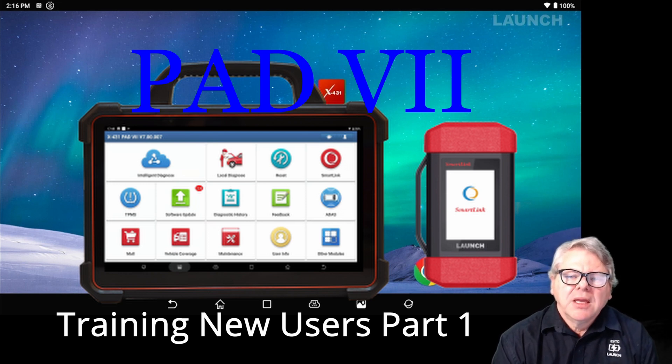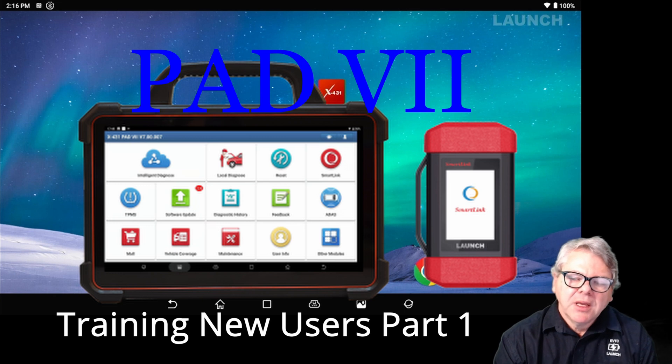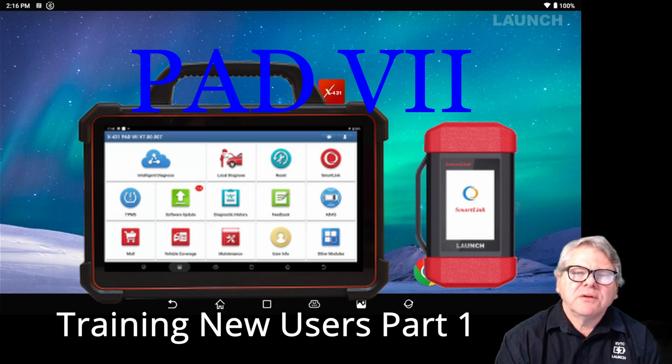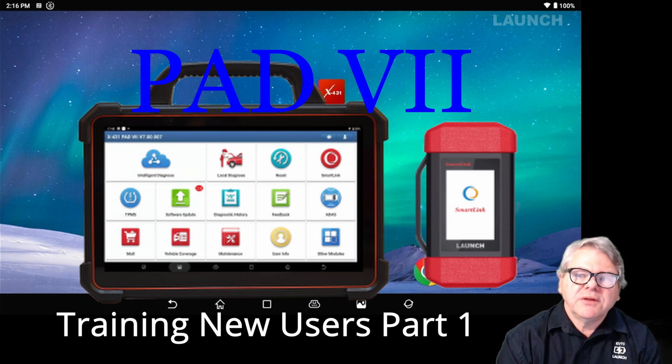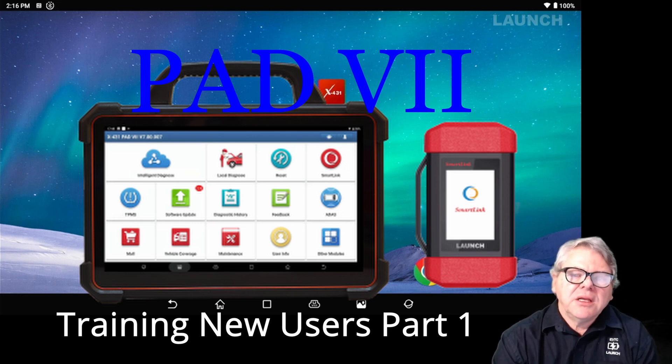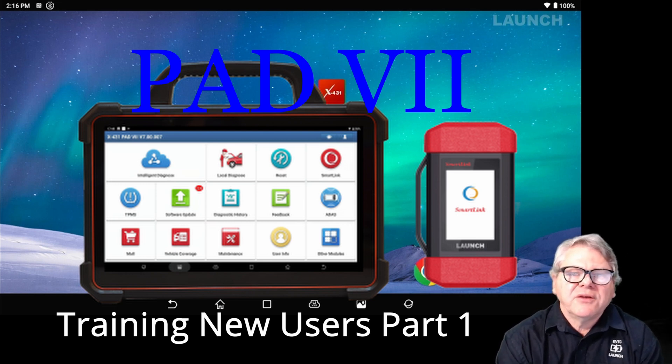If you're a current user of Pad 7, you probably know a lot of the functions already, but there may be something you might pick up. I might break this video into different segments because there's so much to cover. I'll start at the beginning of when you receive the Pad 7 in the kit. I've done previous unboxing videos, but I thought I'd do this video for the current software version.